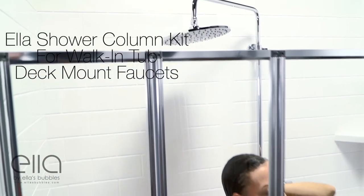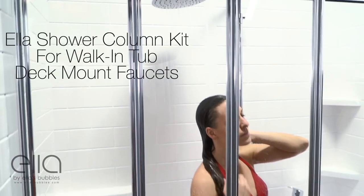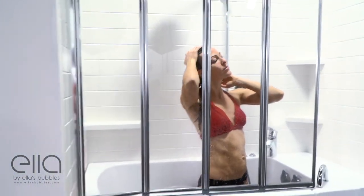Give us a call at 800-480-6850 or visit us at ellasbubbles.com.